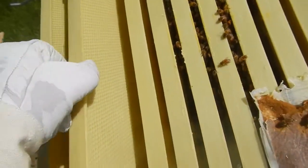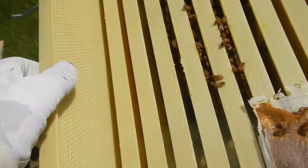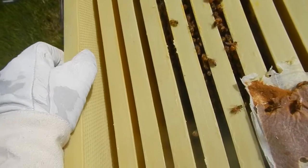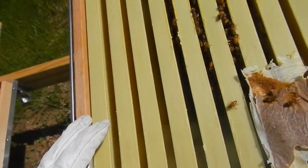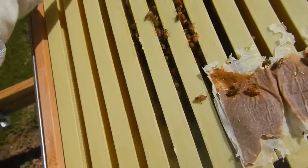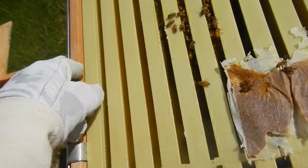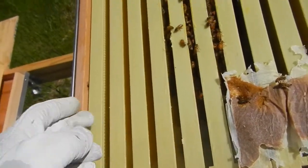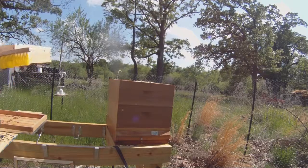You can actually see a hive beetle — it just flew out. You can also see the protein patty that some of the bees are chomping down on. That is their pollen substitute, and it's absolutely essential for brood rearing that they have a source of protein. The protein patty provides that for them.